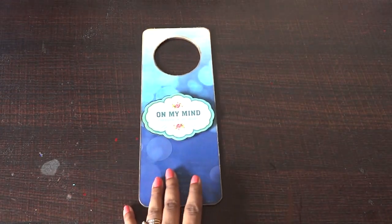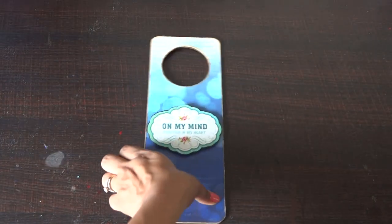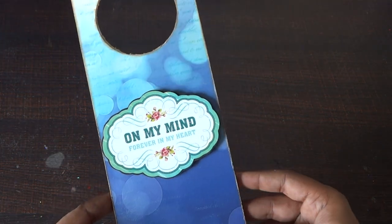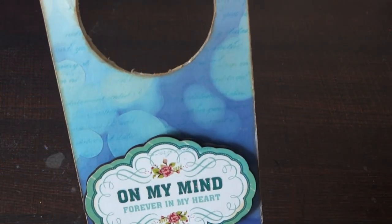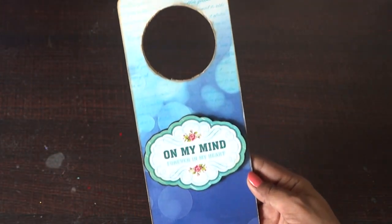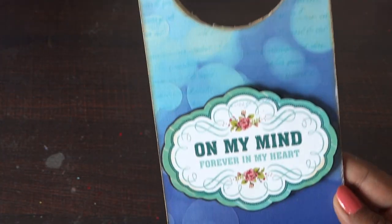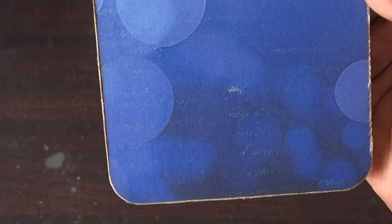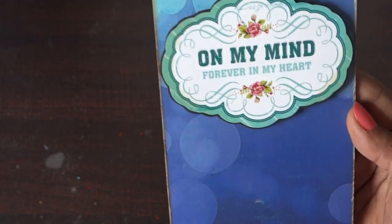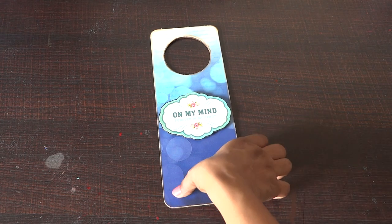What I've used here is an MDF dough hanger — it's actually a very very big one. I've used Bobbin Betty paper; I'm not sure if you can see the design very clearly, but here it is. I've done a simple background stamping of the same color combination — a script stamping — and I've used this sentiment.